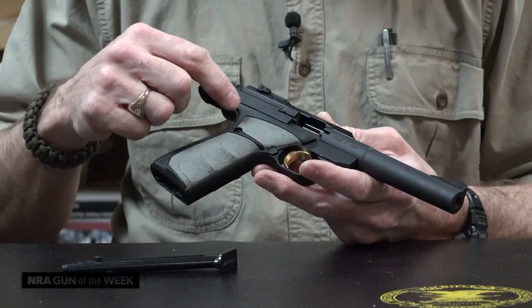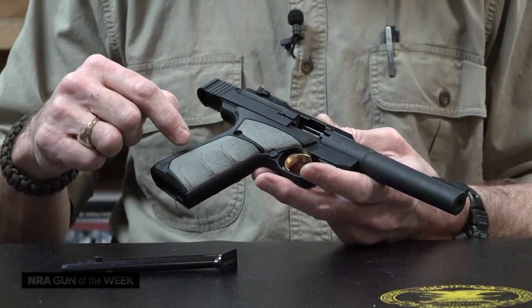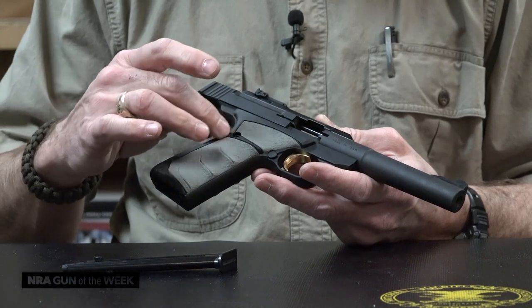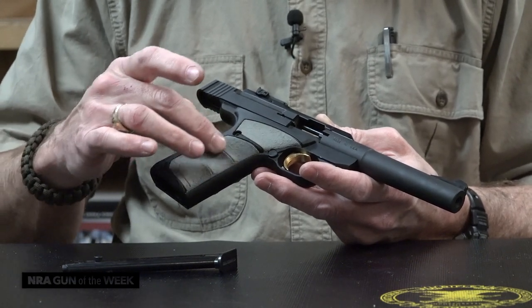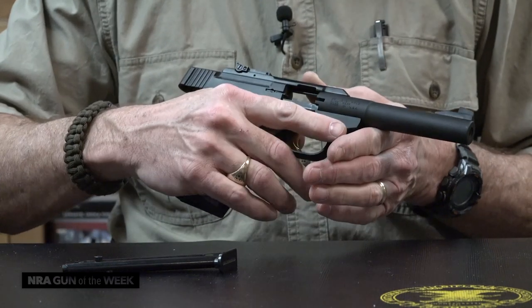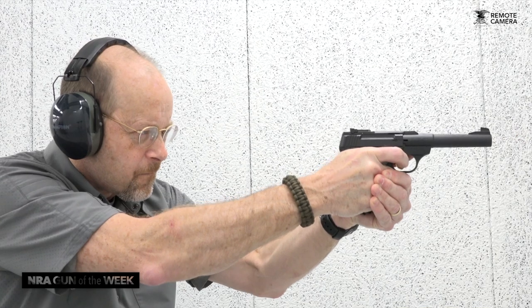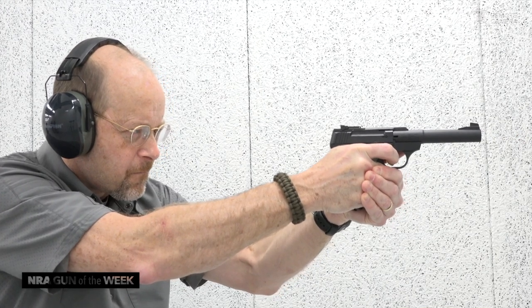The UFX specifically refers to the grip style and the grip shape. This is an over-molded polymer — harder polymer here and a more rubberized polymer here. It's a grip that is very comfortable, very natural pointing, and just a pleasure to wrap your hand around.